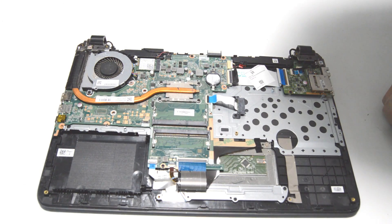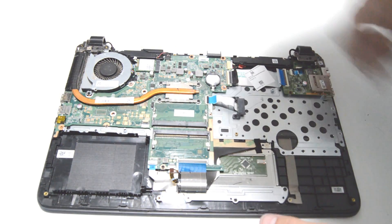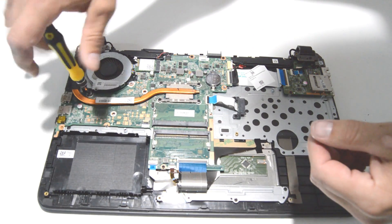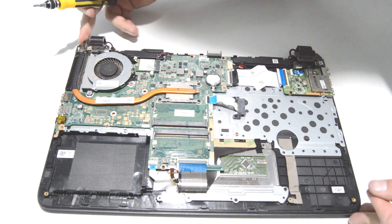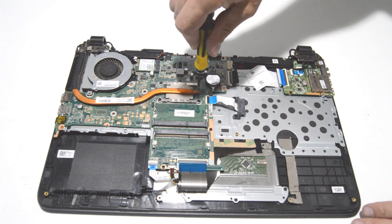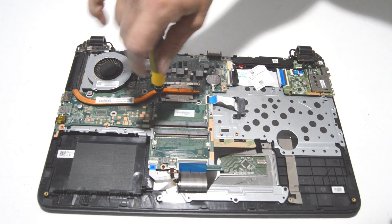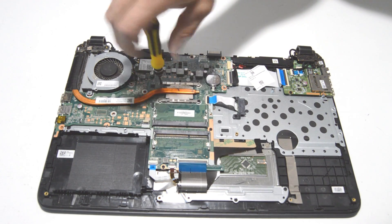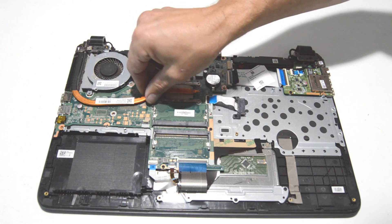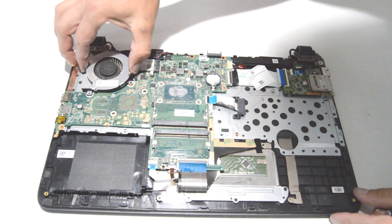Next we'll go ahead and remove the fan and heat sink. Just get your fingernails on the little ends of the connector and pull straight up. Go ahead and remove the screws, and then we can remove the heat sink and the fan.